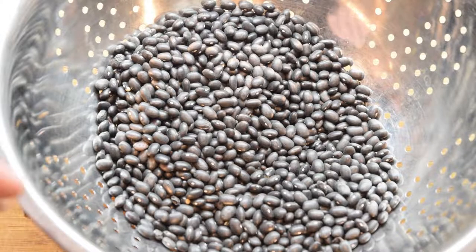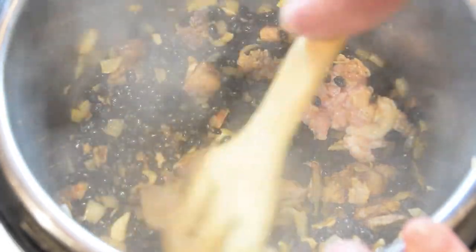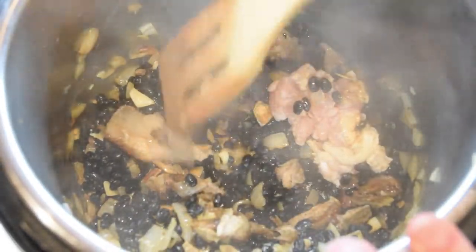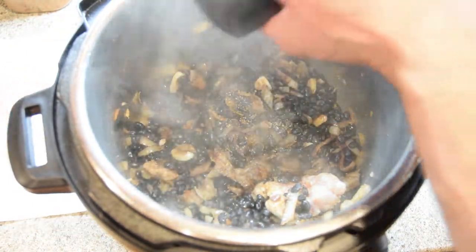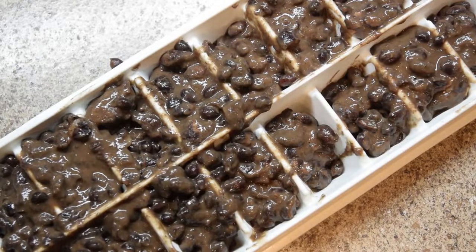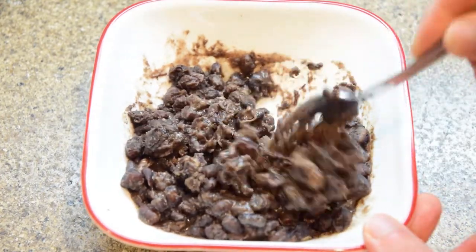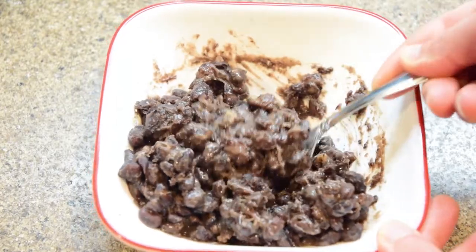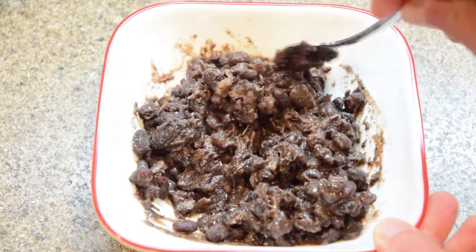We're going to put a link for pressure cookers in the description. Let us know how it goes — if you've got any questions, suggestions, or a tip for us, let us know in the comments. Thanks for watching everyone — be sure to like, comment, and subscribe to get the latest videos, and please ring the bell. Bye!